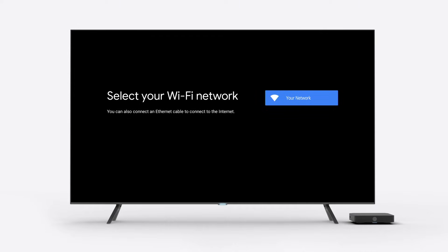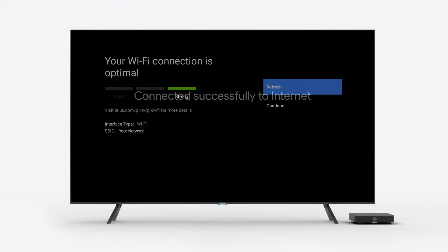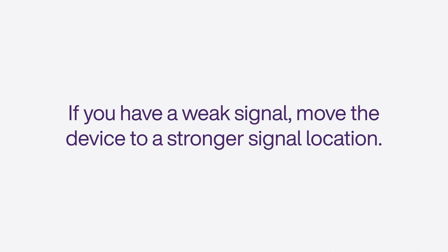The next step is to connect to your Wi-Fi network. Select your Wi-Fi network from the list and enter your network password. Once connected, you'll see the strength of the signal indicated on the screen. If you have a weaker signal, try moving the device to a location where a stronger signal strength is available.